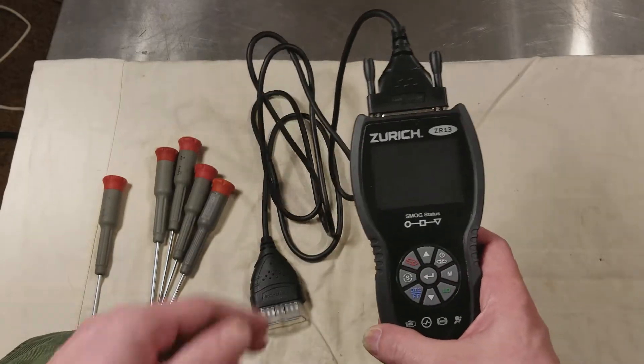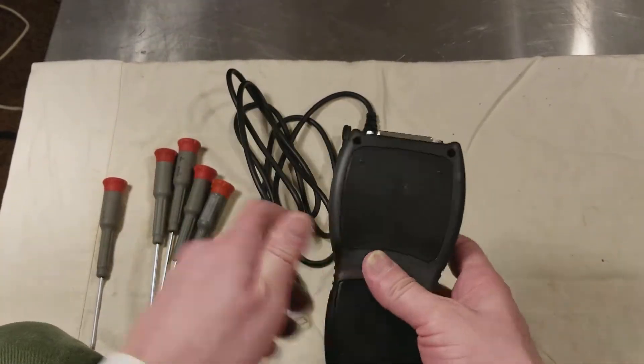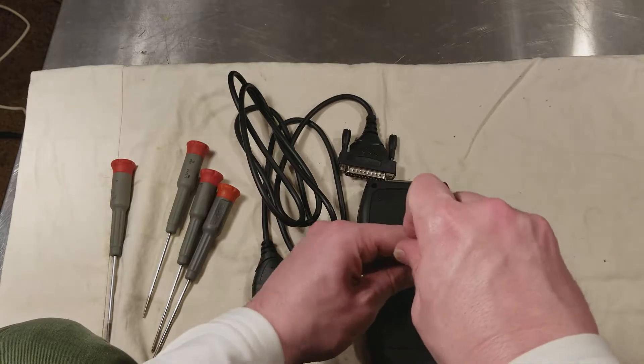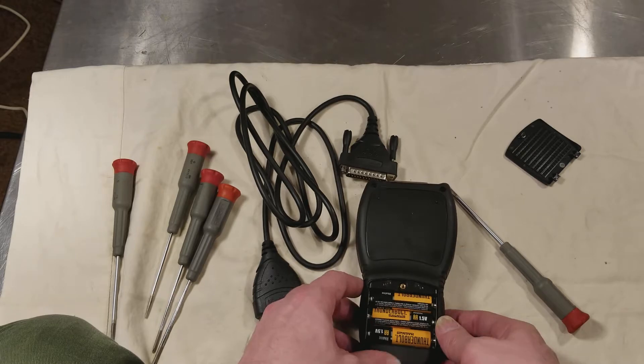Pretty easy to get inside one of these. You just got to pull off the data cable. Get the batteries out using a number one Phillips. Three double A's in this case. The screw is captured to the battery cover so you don't have to worry about losing it.